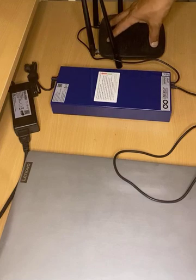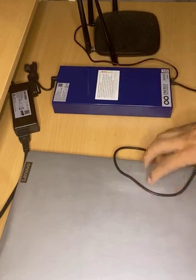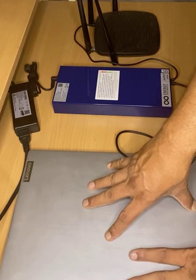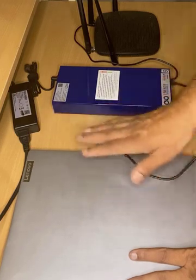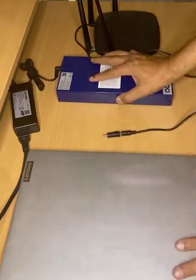Even if you get multiple power failures, your internet connection will not be interrupted. Suppose you get a power cut and your laptop's internal battery gives you 2 hours of backup. After 1 hour, when the battery has gone down to about 50%, you can do emergency charging of your laptop.